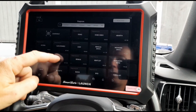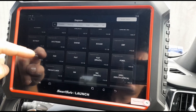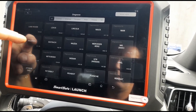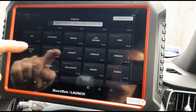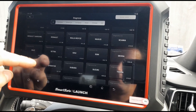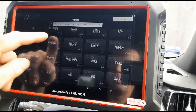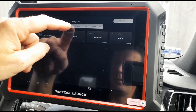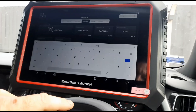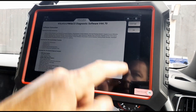We can see here we've got plenty of different brands to choose from. Let's just have a scroll through. You can probably notice some of these on here — we've got HD models, which is trucks basically. So it does your passenger cars and your heavy duty trucks as well. Common American, European brands — and we'll find Volvo on here. We'll press okay.